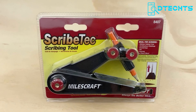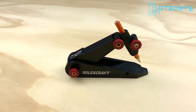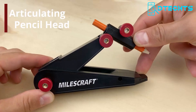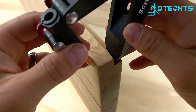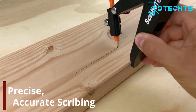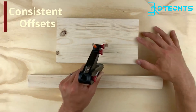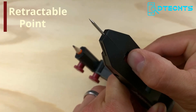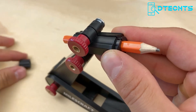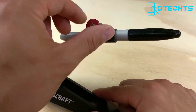The MilesCraft 8407 Scribetech is an ultimate tool for accuracy and flexibility. With its built-in articulating pencil head, the Scribetech is perfect for all your scribing needs — whether you're working on architectural moldings, cabinet trim, or countertops. With its ability to stay parallel on all surfaces and maintain consistent offsets, you can say goodbye to crooked lines and uneven cuts. The compact and lightweight design makes it easy to carry, and its precise and effortless performance makes it a must-have for every professional.